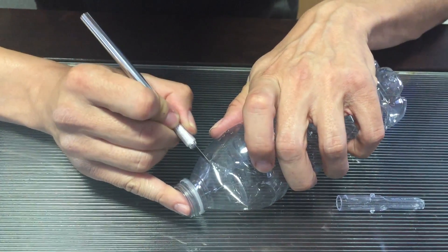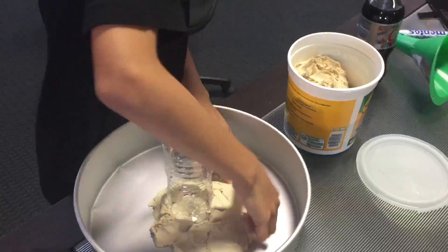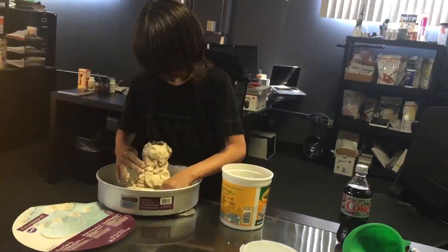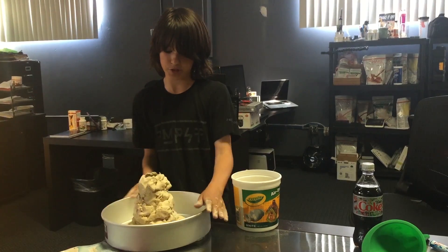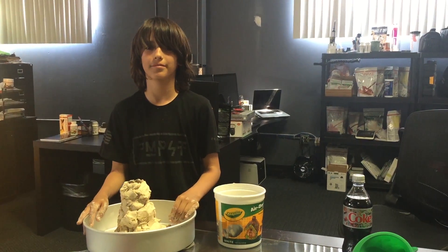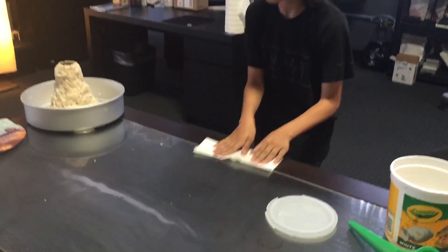Step 1 is to cut open the water bottle with an exacto knife. Make sure when you do this you have parental supervision. The next step is to make your volcano out of clay. I chose to make mine a cinder cone volcano, but you can do it however you want. The volcano looks pretty cool and I have used most of the clay. If you accidentally spilled clay everywhere, make sure to clean up.